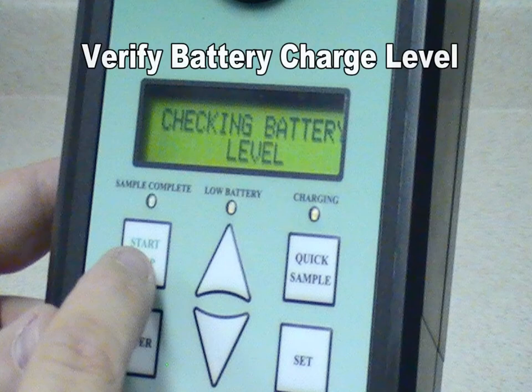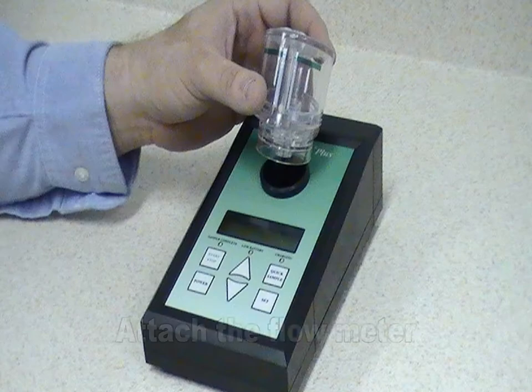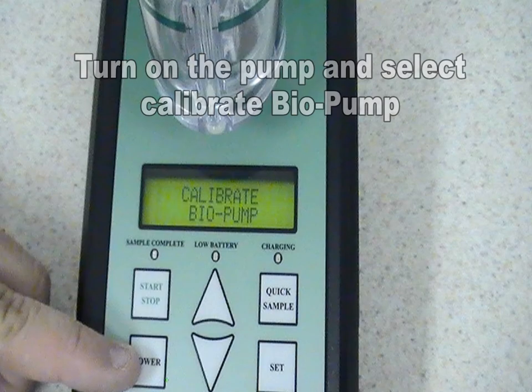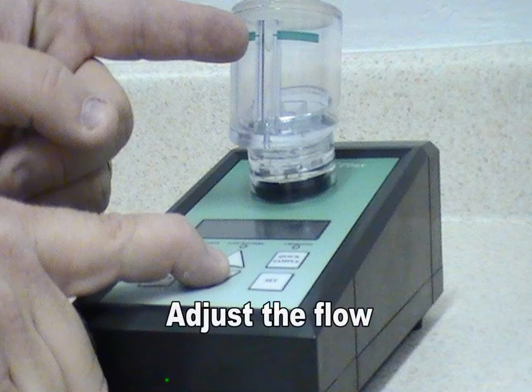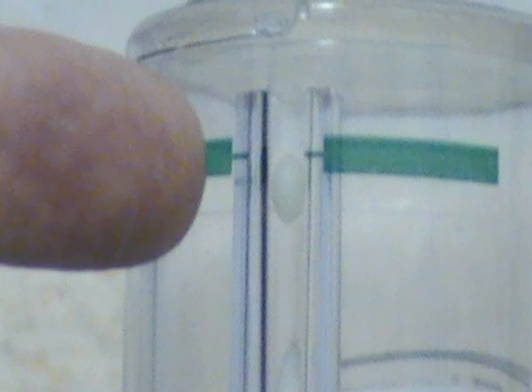To use the Biopump, first verify the battery charge level, then attach the Aerosel Flow Meter to the top of the pump for calibration. Turn on the pump and select Calibrate Biopump. Adjust the flow of the pump with the up and down arrows until the BB in the flow meter is centered in the green lines to verify 15 liters per minute.